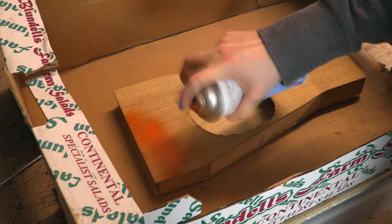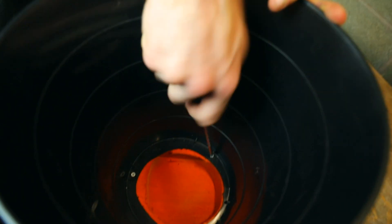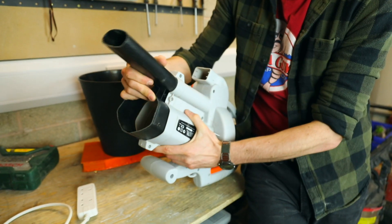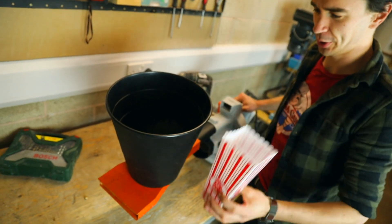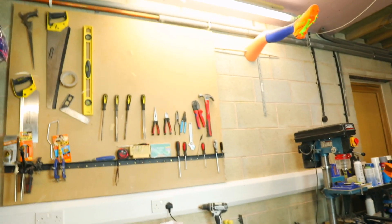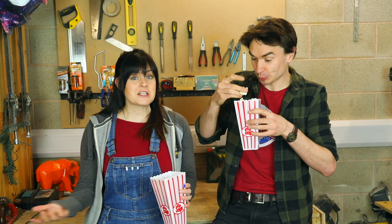Ta-da! The world's first popcorn doorbell. Well, that works! A massive thank you to Lila for her amazing invention idea. We finished building it, and now all that's left to do is test it. Join us next week when we'll be testing Lila's invention. See you next week, bye!